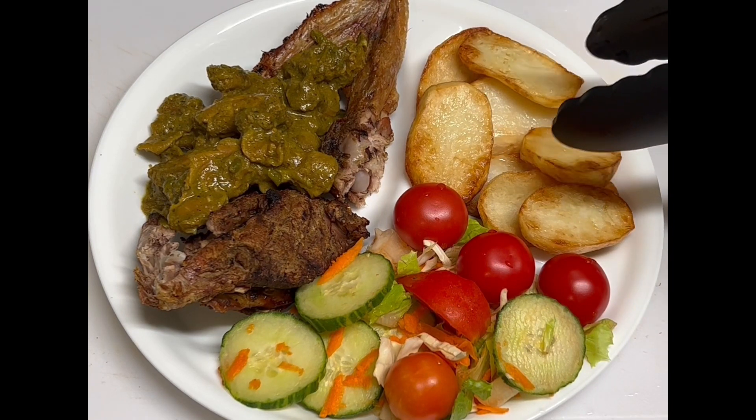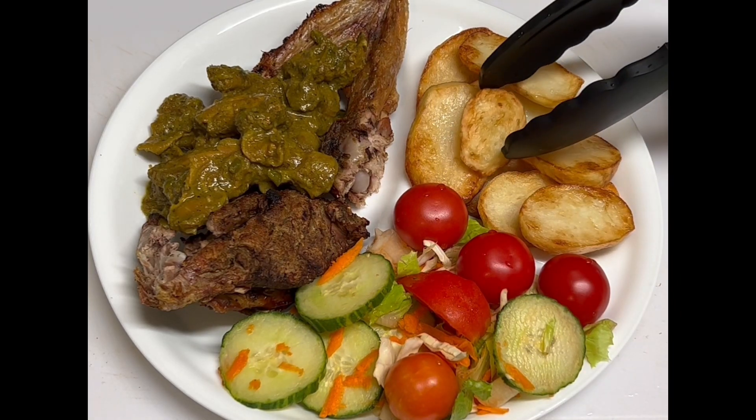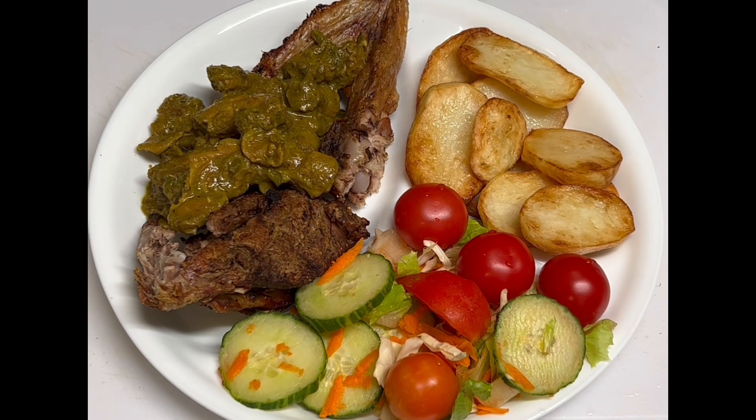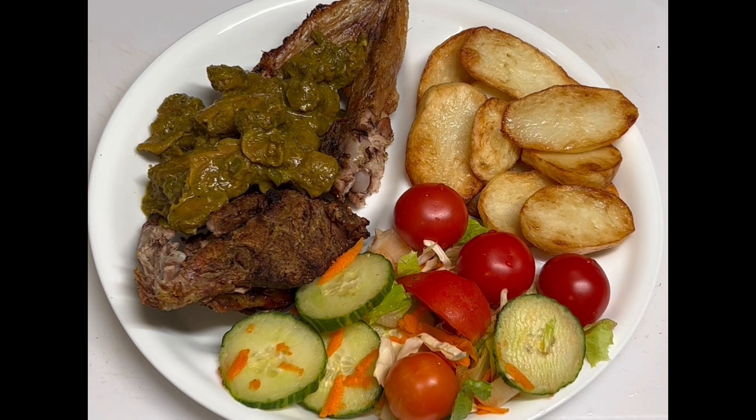Let me know what you think in the comment section about this dish. Baked duck, curry chicken gizzard and neck with some garden salad and some potato — this is what is going down today. Remember to watch the entire video, like the video, share the video, and subscribe to the channel.